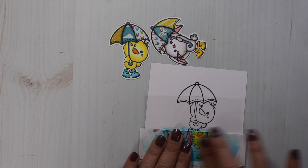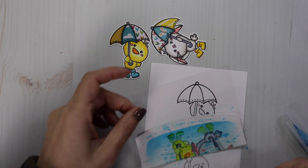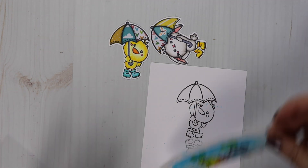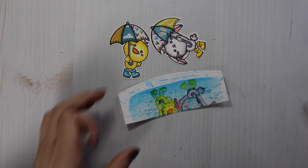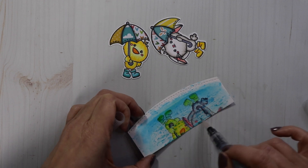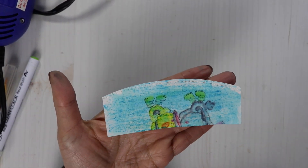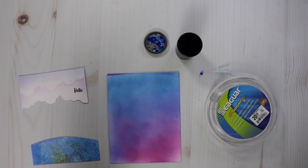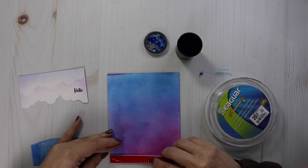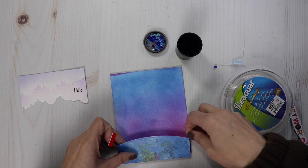Here I'm scribbling some blue onto the acetate and then I'm going to smush that ink right onto my reflection area. I want it to look more like a water puddle, but in the end I just wasn't happy with it — it wasn't matching up to my background. It was way too light compared to my rich background. So I went over it with Distress Ink and it changed the color of my puddle, and I like that much better.